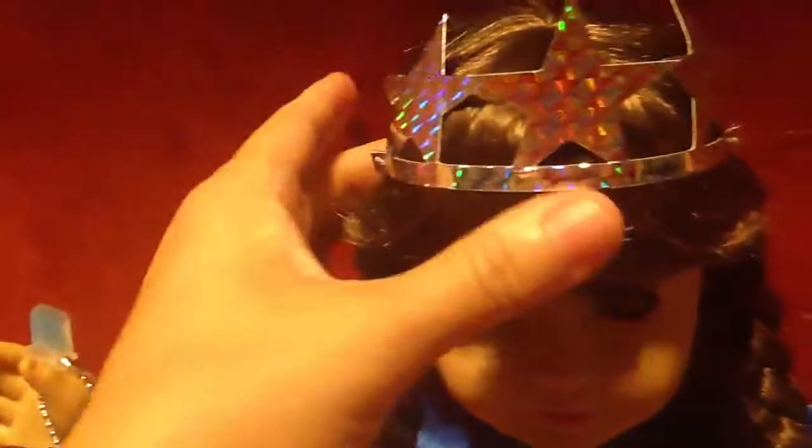Her crown is made of cardboard — very simple — but it does have an elastic on the back of her head, as you can see.